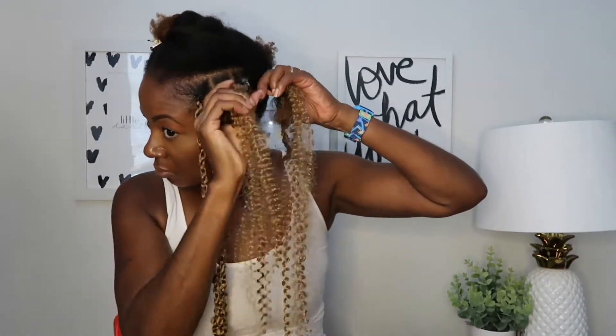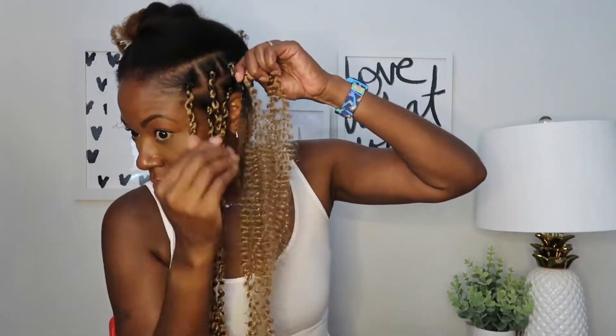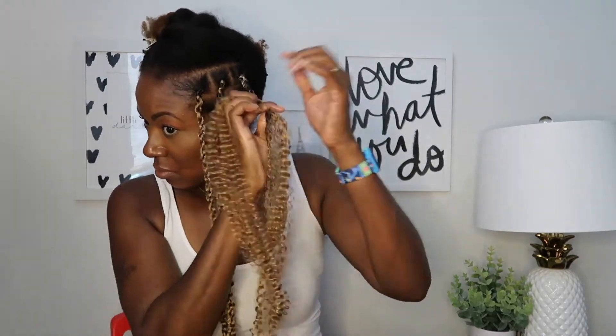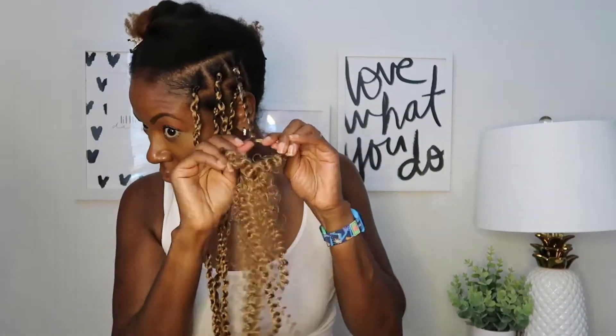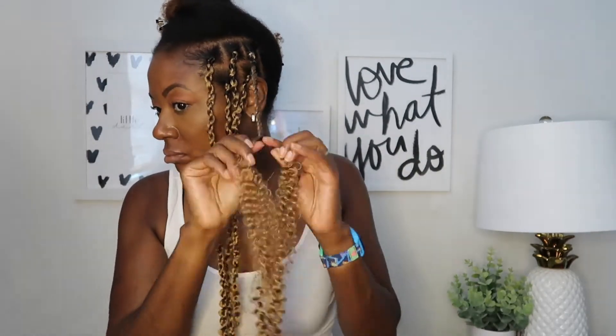People always ask me how do I get my hair to stay so smooth with the passion twist hair. As you can see, I take more edge control if my hair gets puffy and I smooth it down, making sure that my natural hair stays smooth all the way down until I get to the end of where my natural hair is.